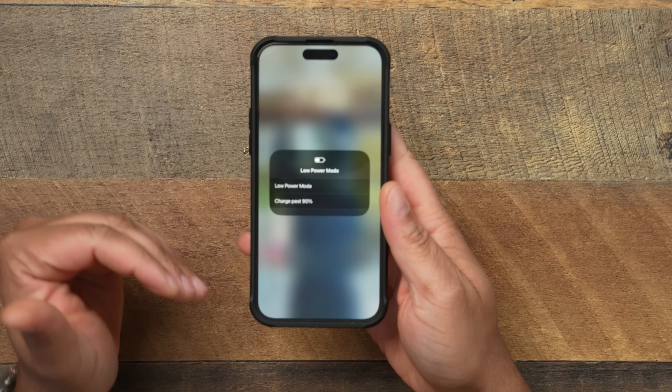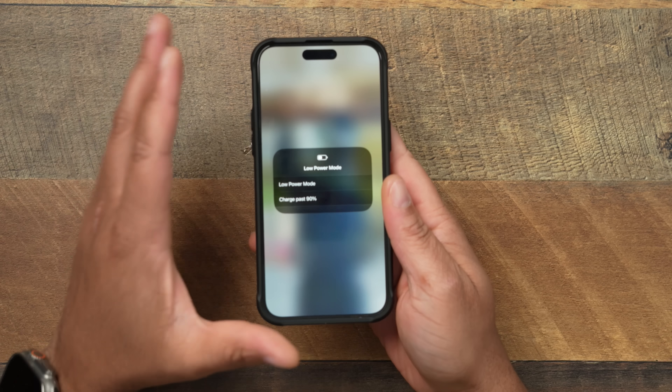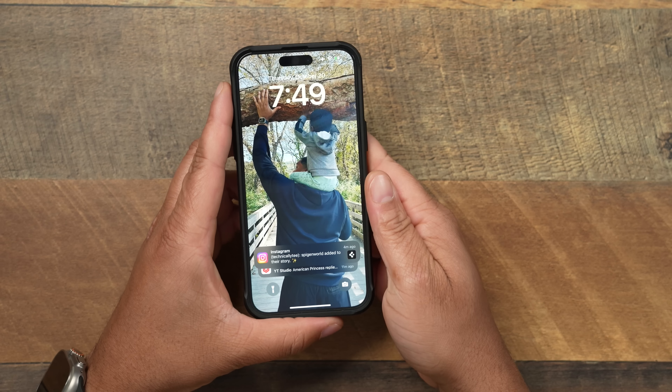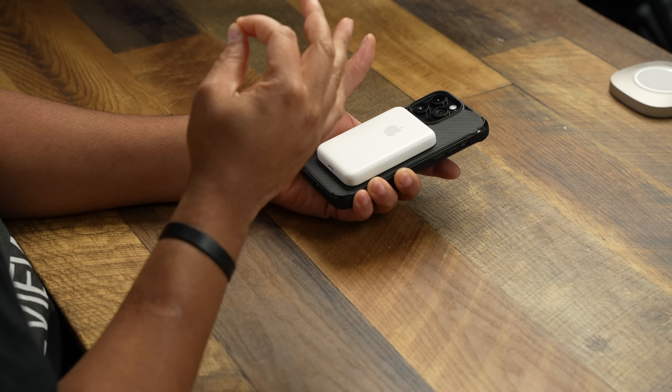There are two modes for the Apple MagSafe Battery Pack. You can enable 'Charge Past 90,' which lets your phone reach 100% and then trickle-charges to keep it there. Or — what I feel is the better way — you leave that off, so the pack keeps your phone hovering around 90-91%. Yesterday, with it snapped on at 8am at 100%, I used the phone heavily all day: YouTube comments, work calls, emails, Twitter — everything. By around 6pm the battery pack still had about 70% charge and my phone was still sitting at 91%.